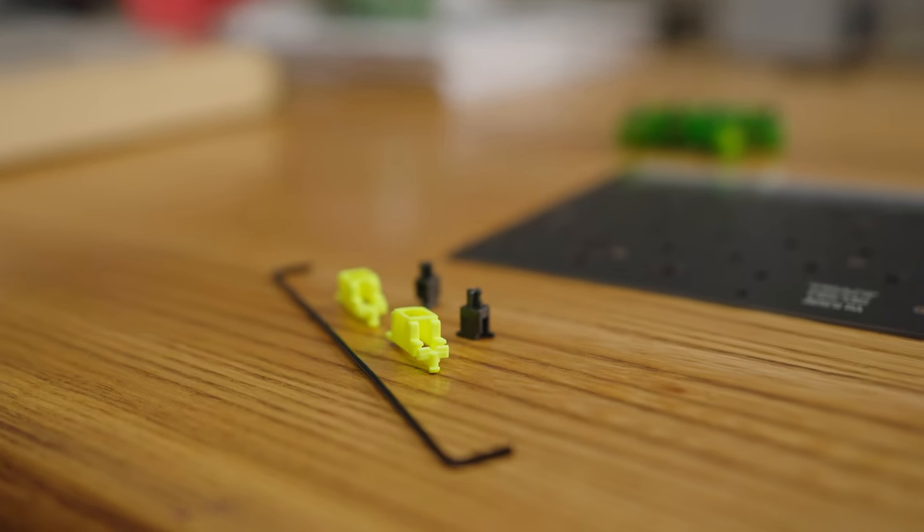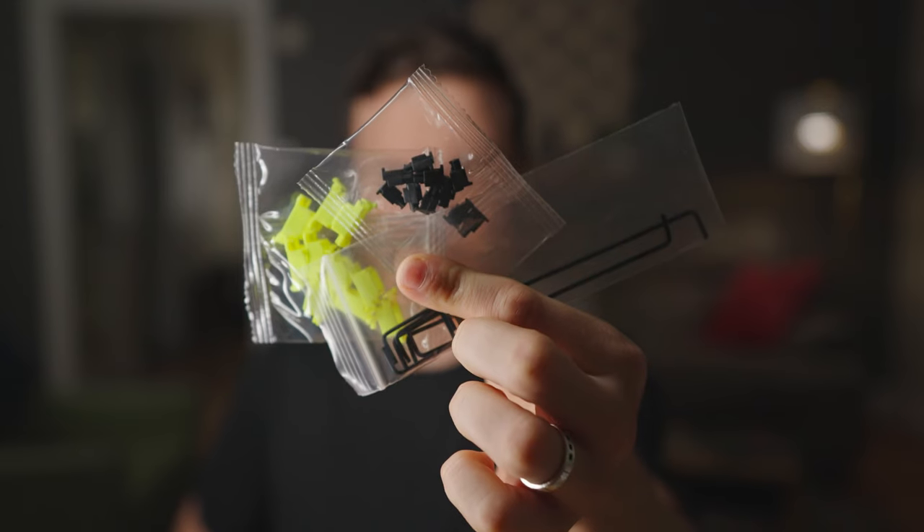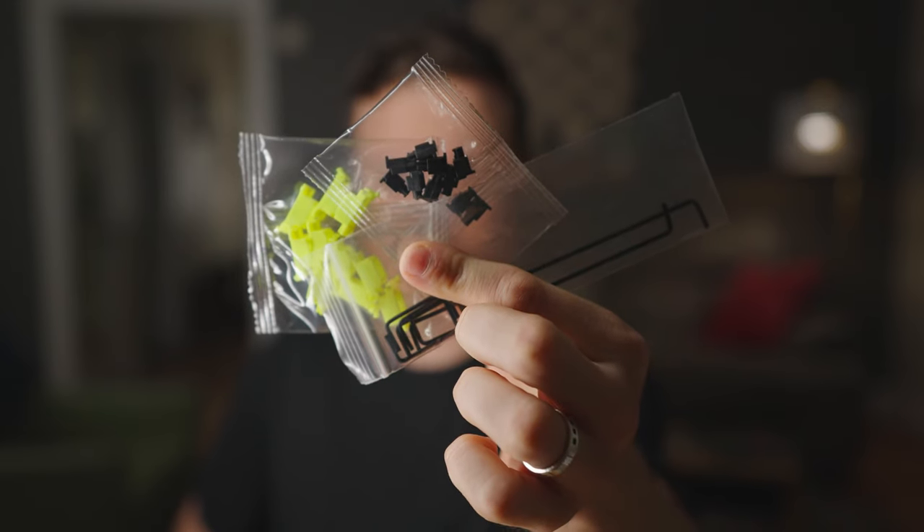For the stabilizers, I went with black stabs, black stems, and this sort of neon yellow housing, because it's the closest I could find to green. And these little things came with the stabilizers as well — I'm not quite sure what they're for. If anybody knows, can you please let me know in the comments below.